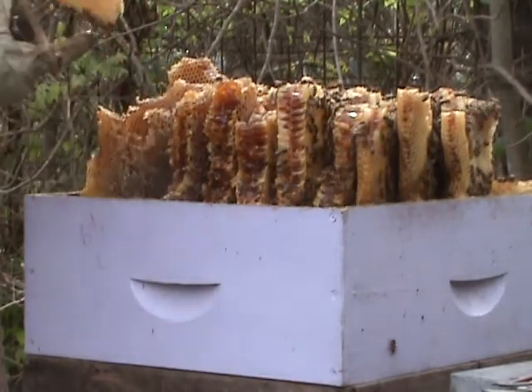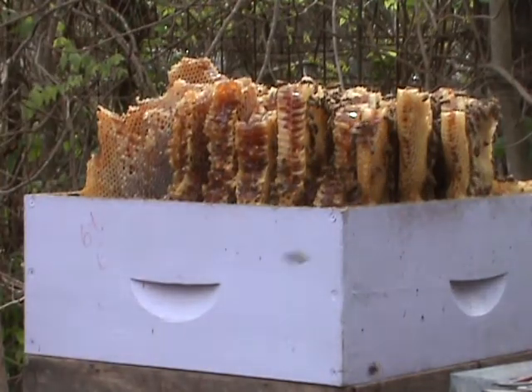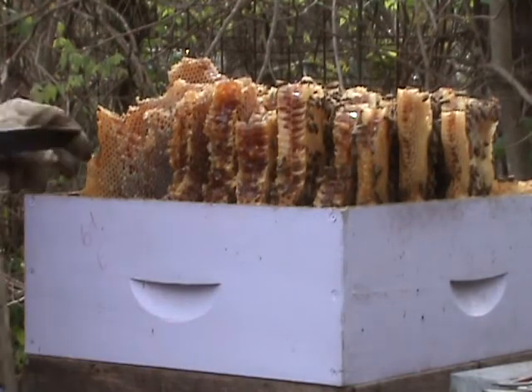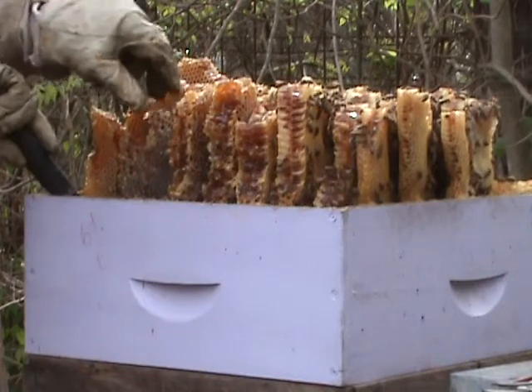I also have some frames ready. I can rubber band this into a frame — no problem — so they won't lose all their work. Put this piece right here. It's beautiful.